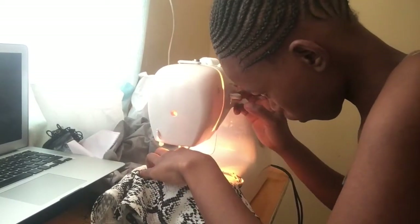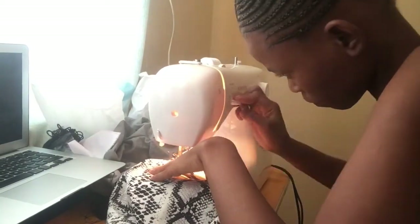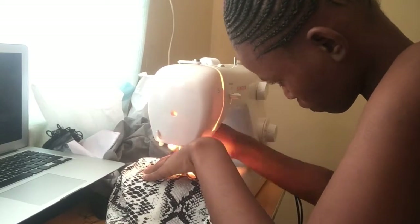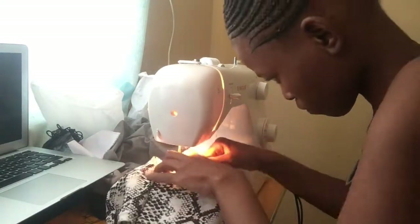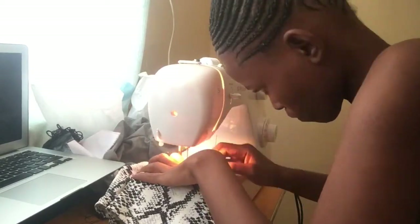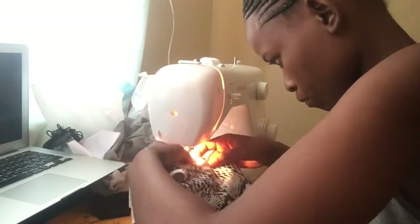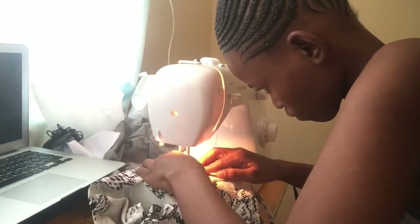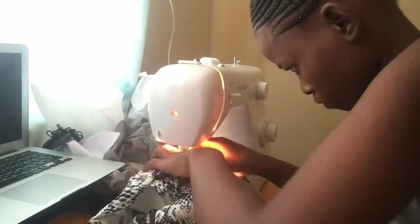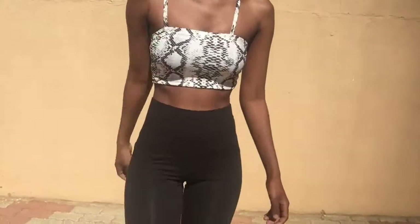The next step is to sew those down and make sure they really stick. We're sewing them down so many times because, well, trust issues! Imagine trying to vibe and everything falls off — embarrassing. You don't want people knowing you did it yourself, or thinking you're broke, even though DIY doesn't mean that.